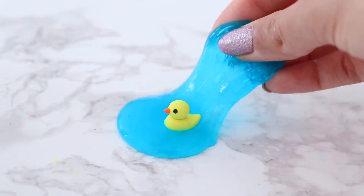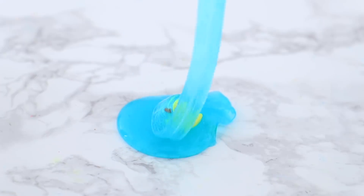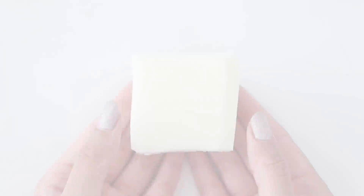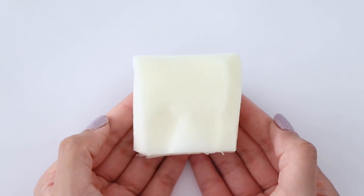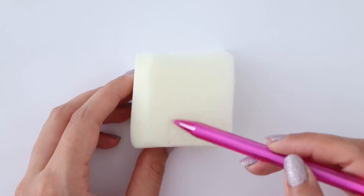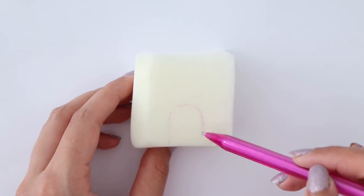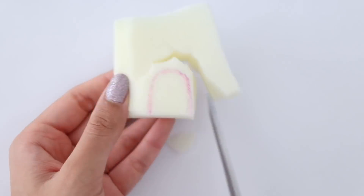And here is the miniature slime all completed! Now I'm going to show you how to make a miniature popsicle squishy. I have some memory foam here and using a pen I'm going to draw a popsicle shape on it.